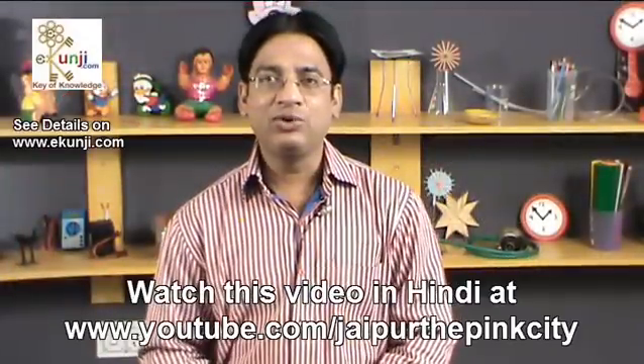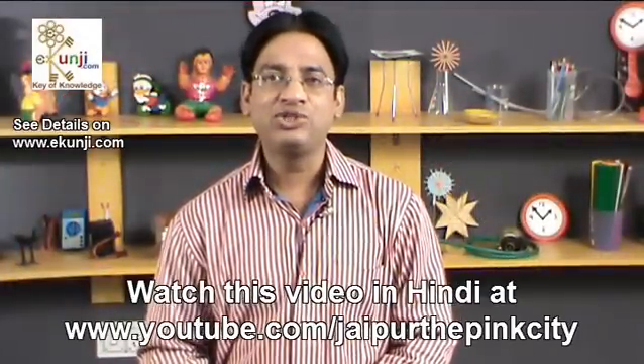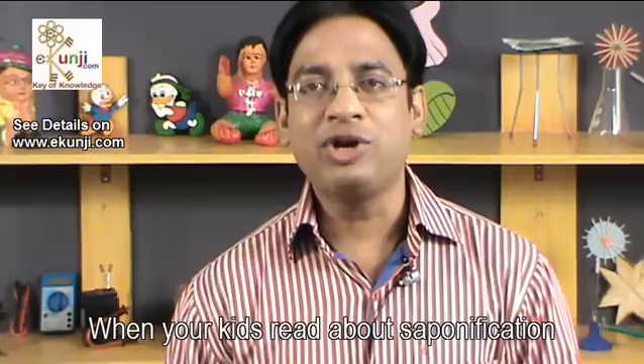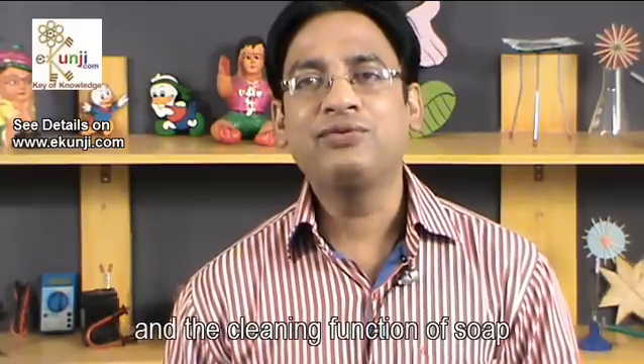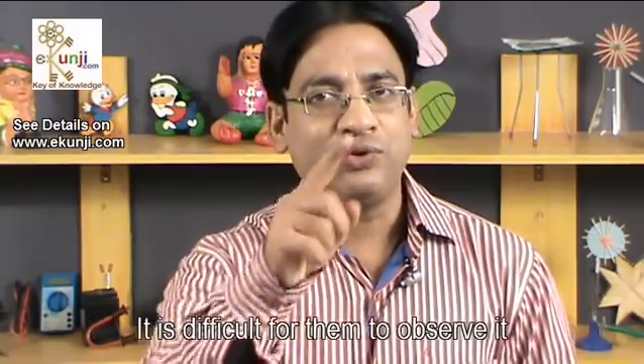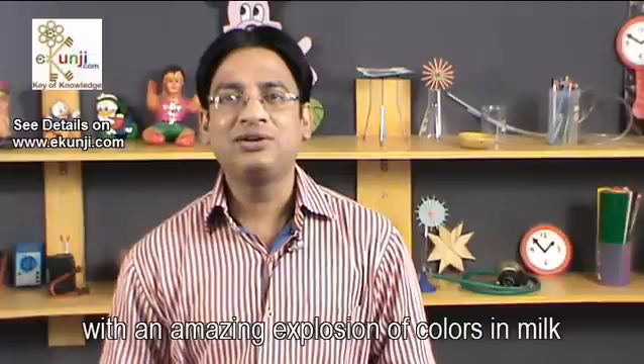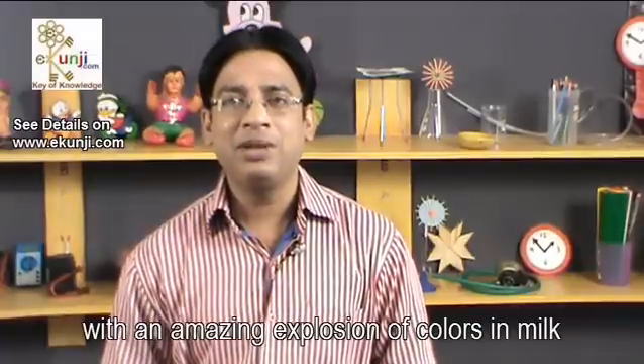Namaste friends, I am Samir Goyal. I welcome you at eKunji channel on YouTube. When your kids read about saponification and the cleaning function of soap, it is difficult for them to observe it. Today I am demonstrating how soap cleans with an amazing explosion of colors in milk.